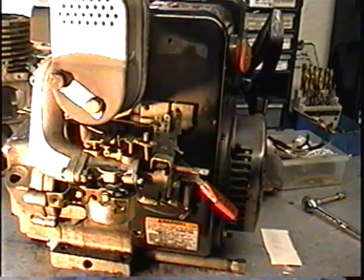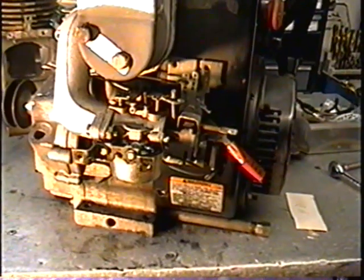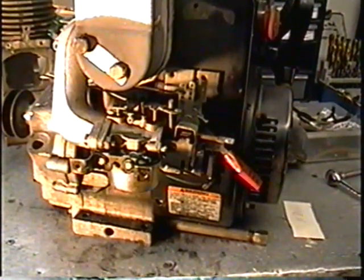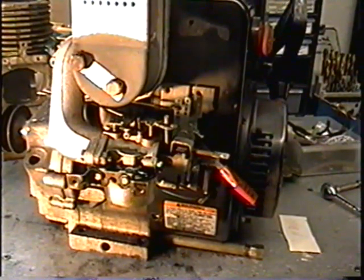I'm making this video because a lot of people take apart their carburetor on their Tecumseh engine and after they put it back on it just revs like crazy or doesn't rev high enough. I'm going to show you what can cause this.